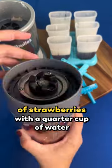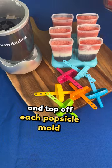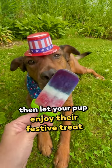Finally, we'll blend a half cup of strawberries with a quarter cup of water and top off each popsicle mold. Let them freeze for one to two hours, then let your pup enjoy their festive treat.